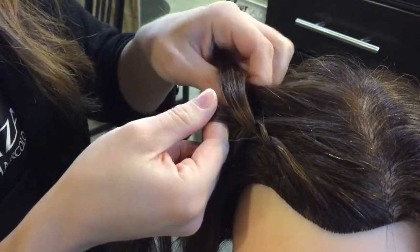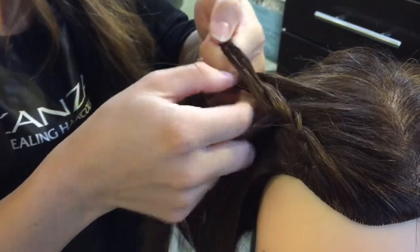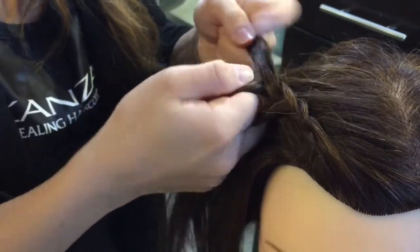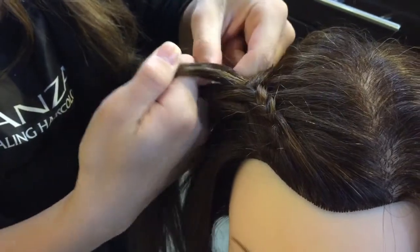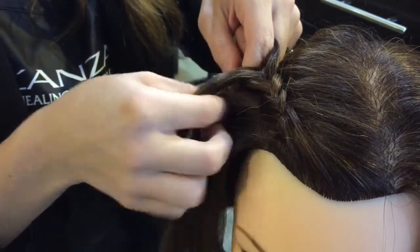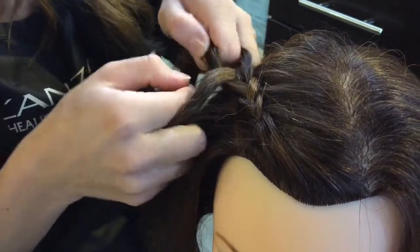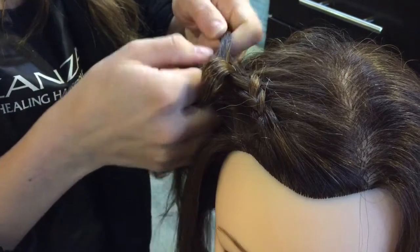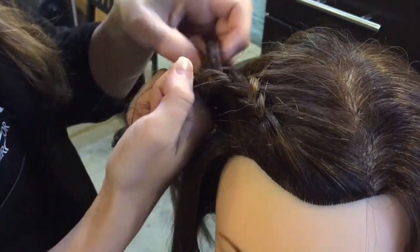Now we're going to keep doing this and picking up hair from each side as we go back. As you do this, make sure that you're pulling the hair in a backwards direction and not in a downwards direction. If you pull downwards, that's when you're going to have loops in the braids. So just keep braiding and make sure you're pulling back away from the face.